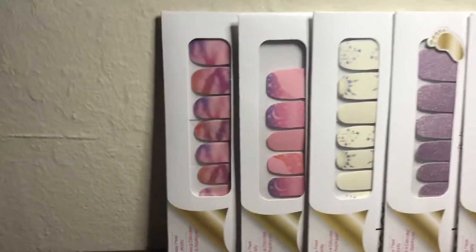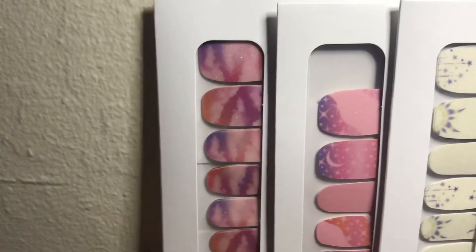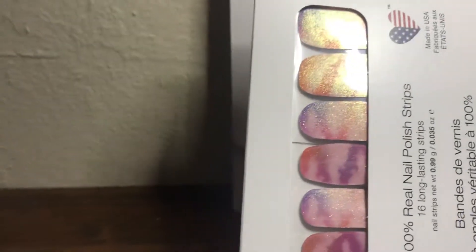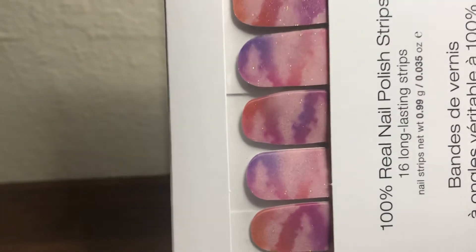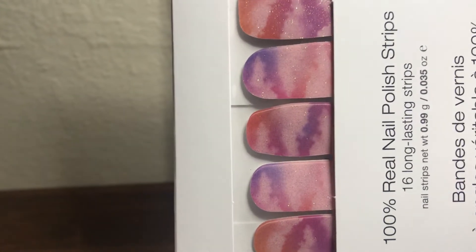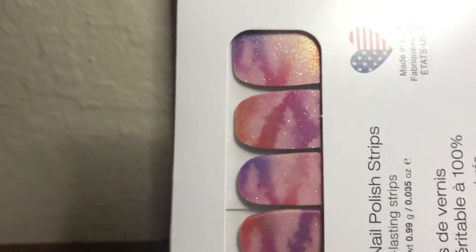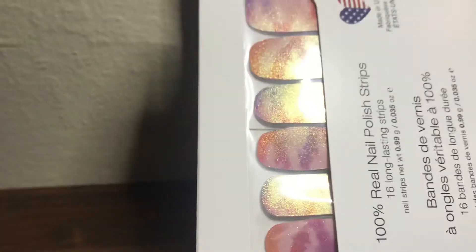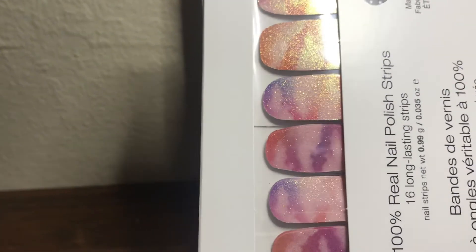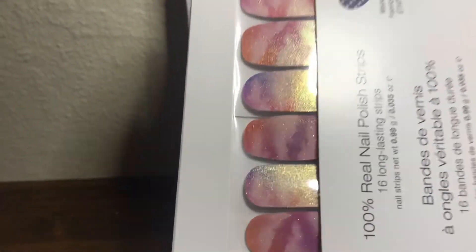Let's take a closer look at these three Manny sets. This first one is called Painted Dawn and it has the design of pink clouds with a purple, orange, and pink sky background. It has a shimmer finish, but if you look at it from a different angle it changes to gold, so it has a duo chrome look to it.